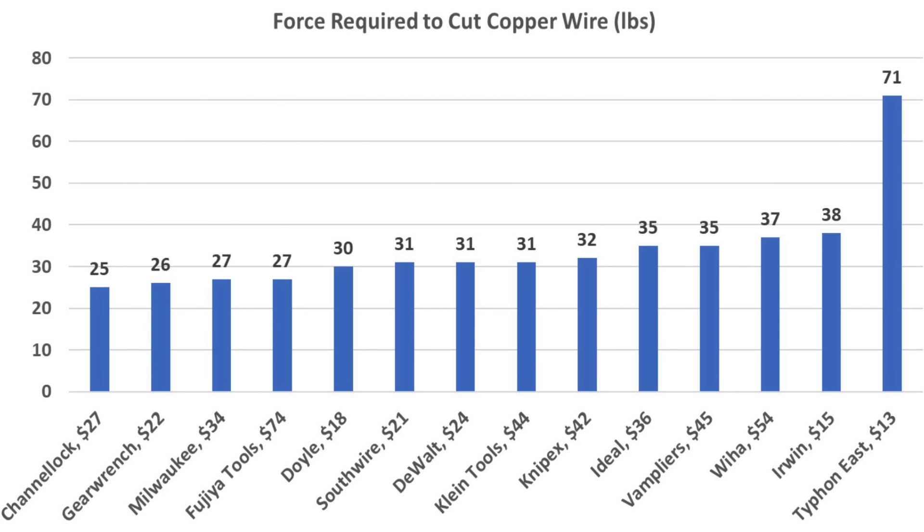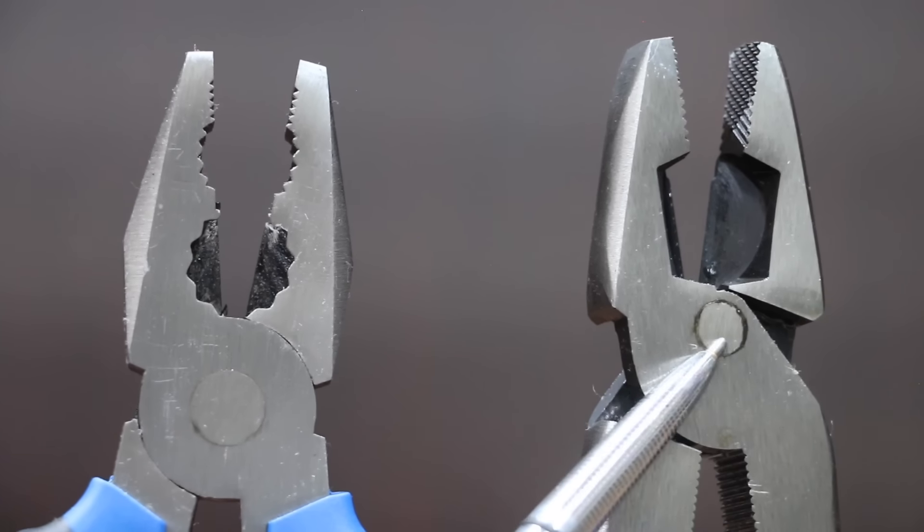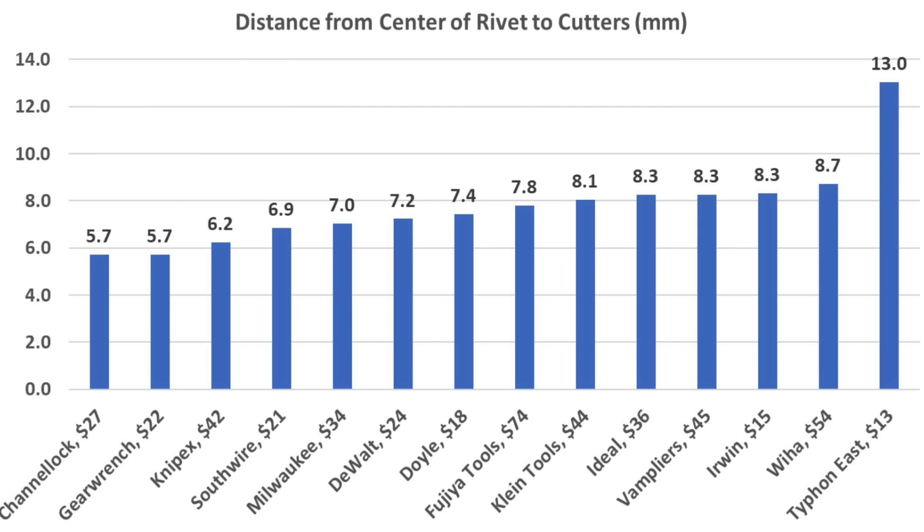For copper wire cutting, the Channel Locks came out on top at 25 pounds, but the GearWrench did nearly as well at 26. Milwaukee and Fujia also performed very well at 27 pounds, and Doyle at 30 pounds. Leverage profile has a huge impact on cutting effort — the shortest distance from the center of the axle to the opening of the cutters is the GearWrench and Channel Locks at 5.7 millimeters. Knipex offers nearly as much leverage at 6.2 mm, Southwire 6.9 mm, Milwaukee 7 mm, and DeWalt 7.2 mm.